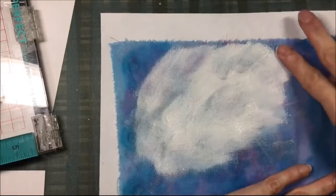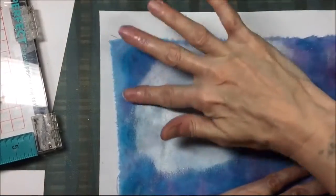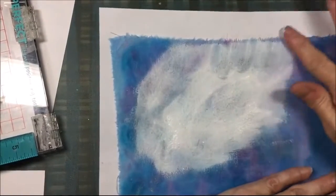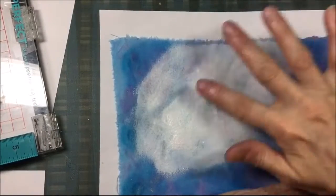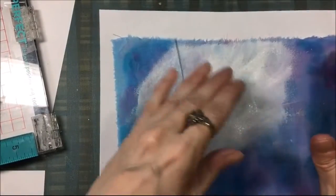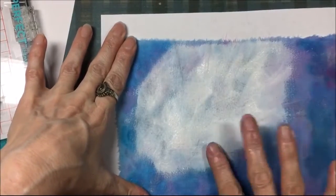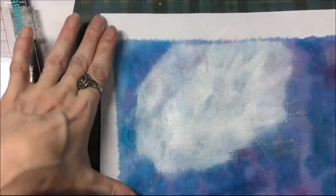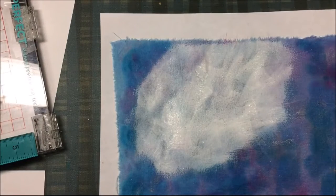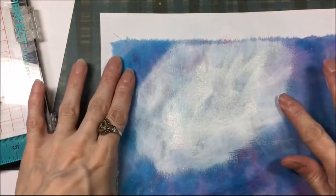I have some white gesso and I'm actually smearing that on with my fingers, putting it up towards the top and to the left because I know where I'm going to sew my zipper. I want to have an area to stamp my stamp because it works better on a crisp surface than a fabric surface. So I'm going to spread that gesso around and then I will take some dilutions pink paint and I will smear that on also.